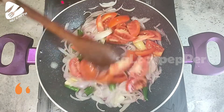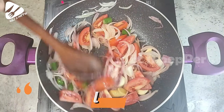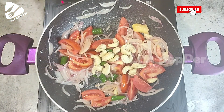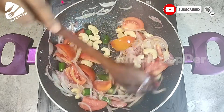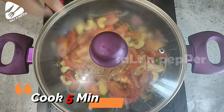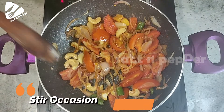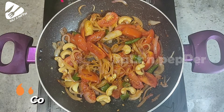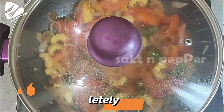3 tomatoes — mix it with a cup. We will cook it for 5 minutes with a little bit.